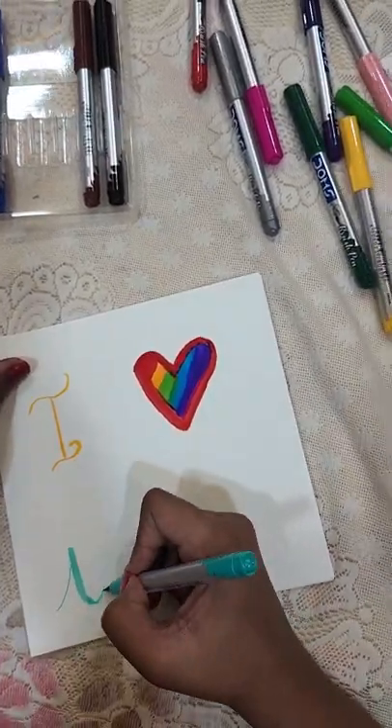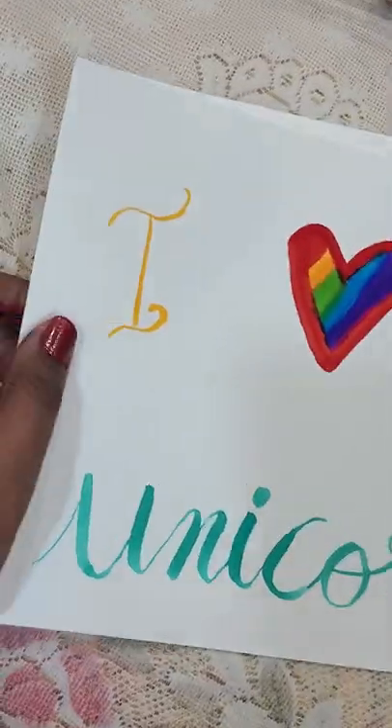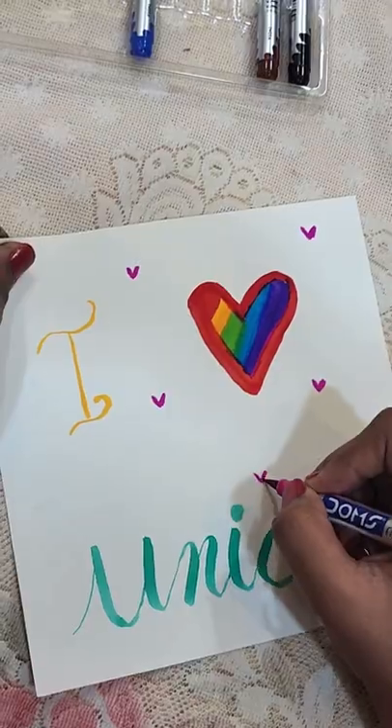Star has written a multi-colour heart using the brush pens, and it looks great. If you like the video, please like and subscribe to the channel.